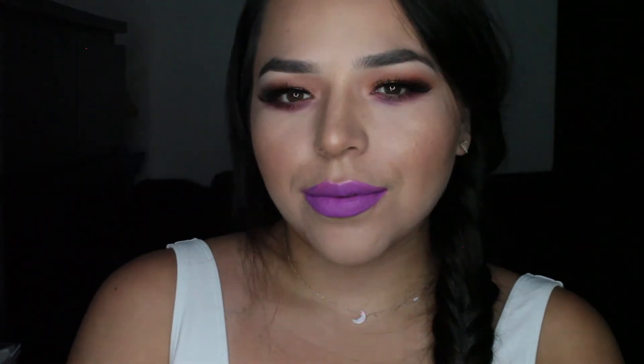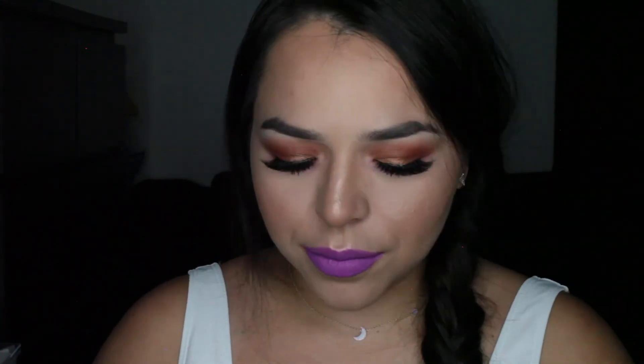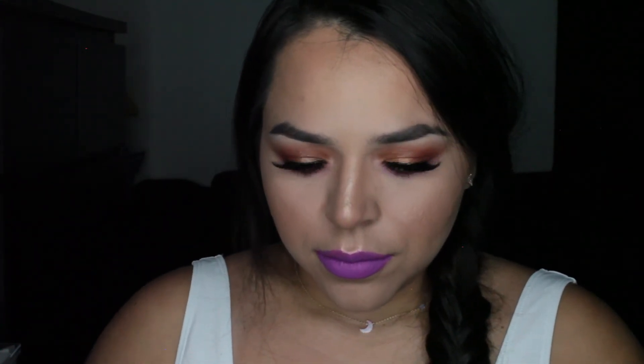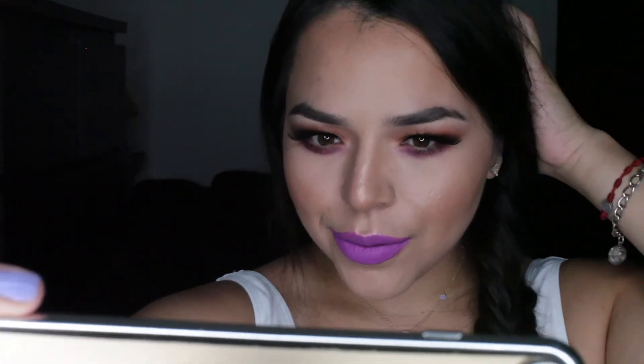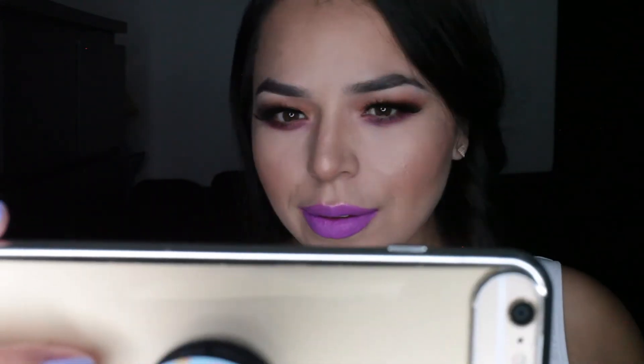So this is the final look, guys, and I hope you really liked it and enjoyed this tutorial. I'm kind of getting better at it — but these are just the bloopers that go on after, when I'm trying to get a good selfie so I can create my thumbnail. Hope you guys enjoy. Till next time. Bye!